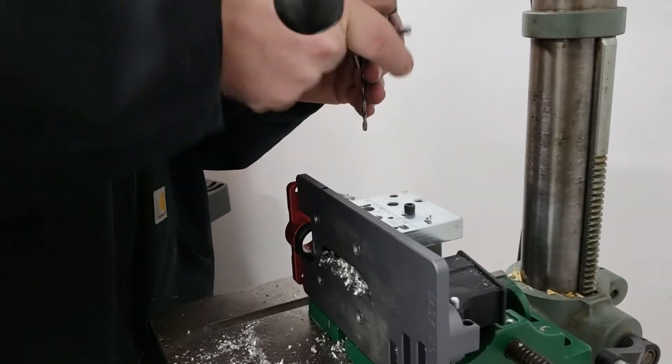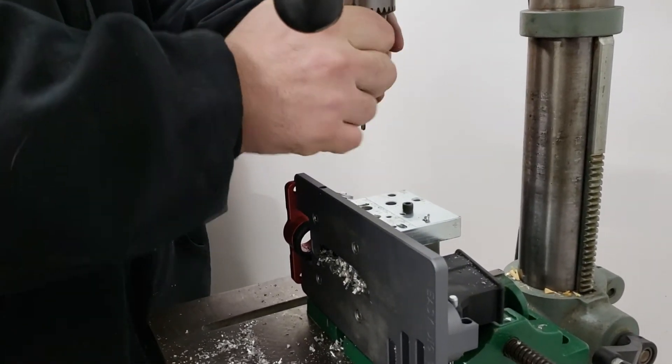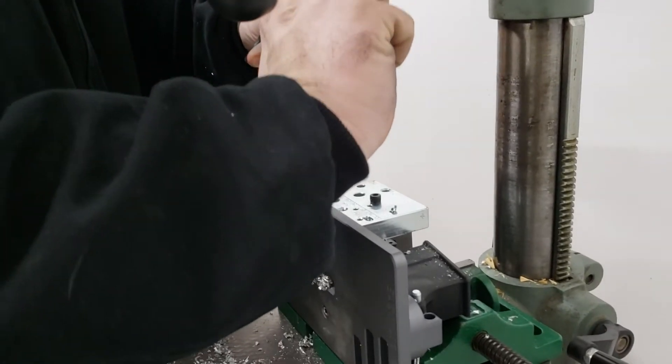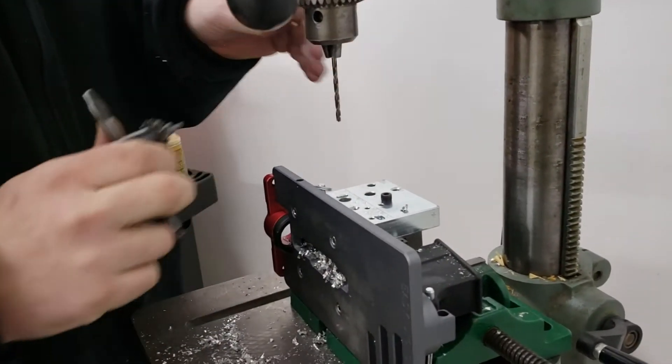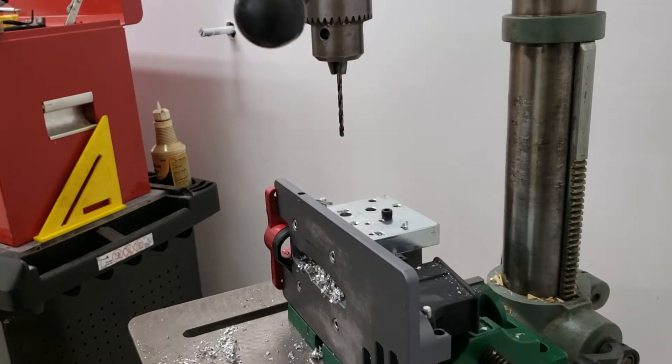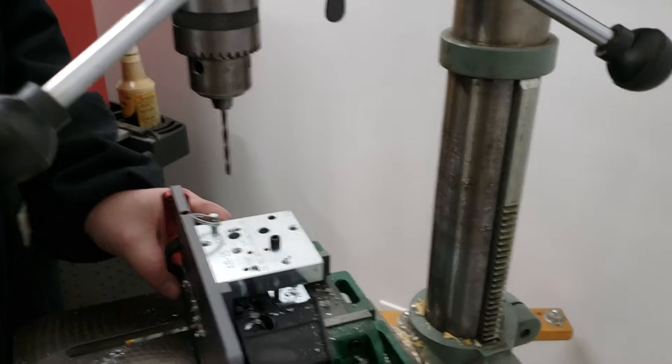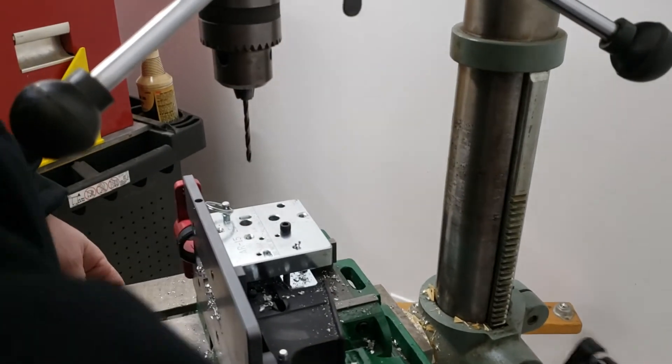Freeman doesn't ask permission to drill that third hole, buddy. You can take that however you want to. Oh, that's good. Classic.